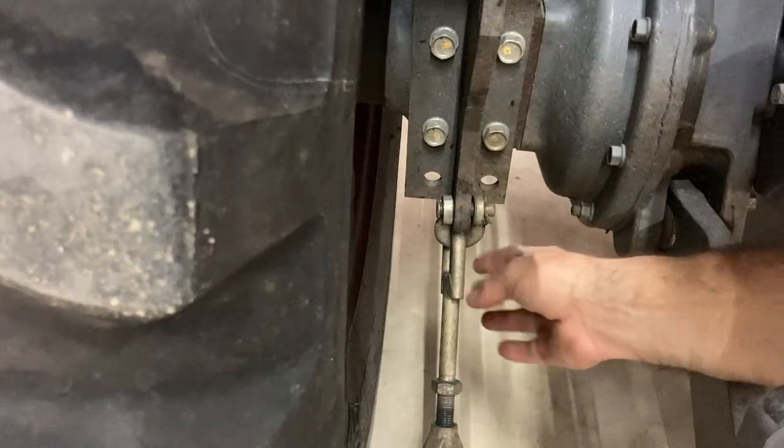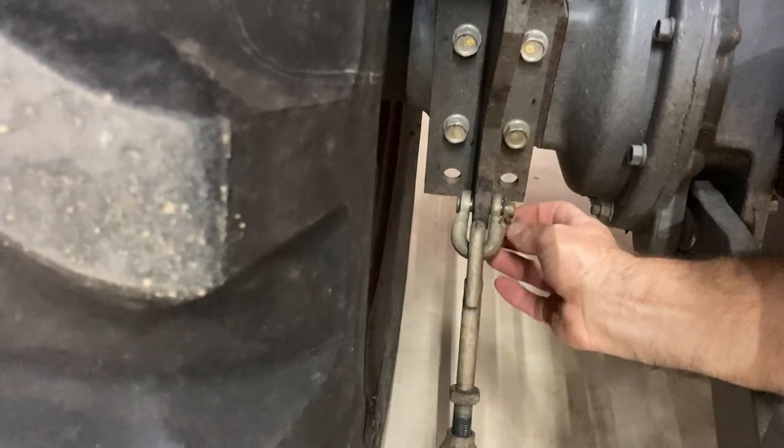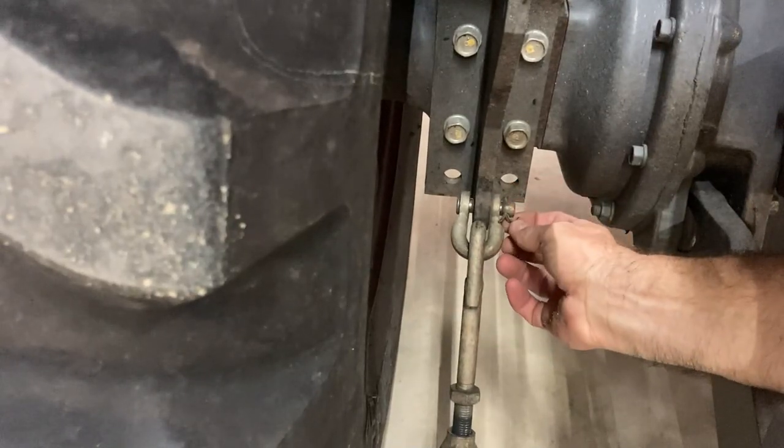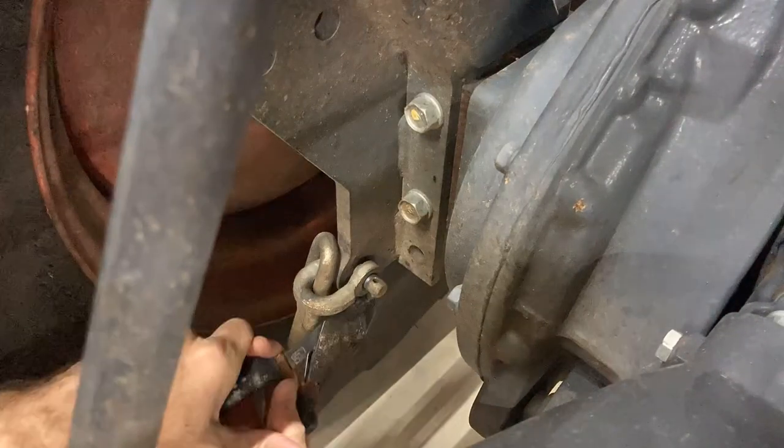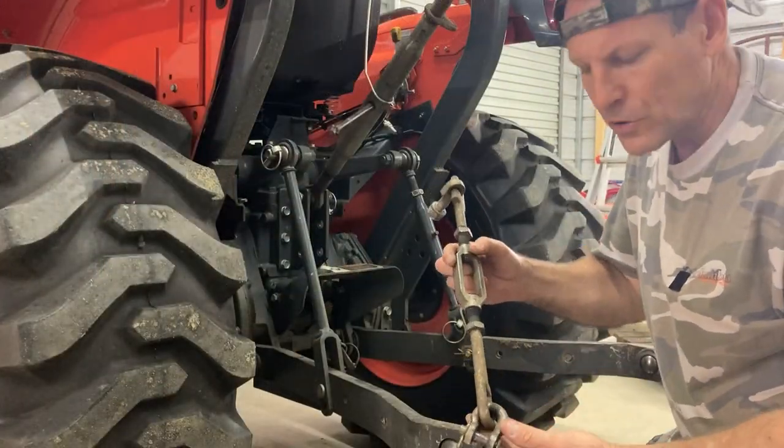We've got one side off. This side has a cotter pin right there we'll have to take off. Both of the OEM turnbuckles are now off.